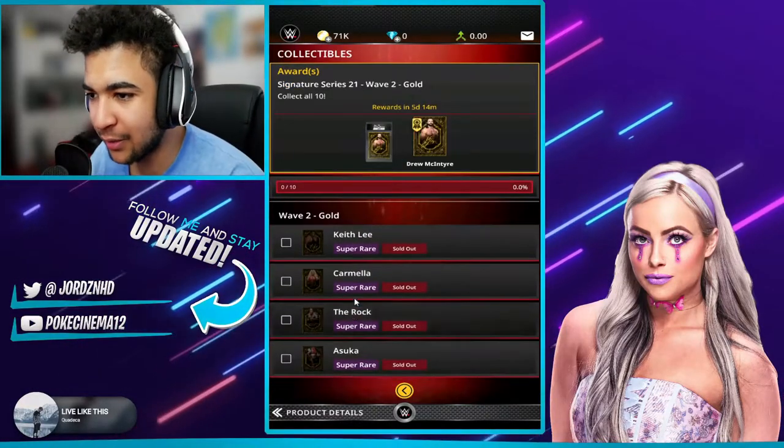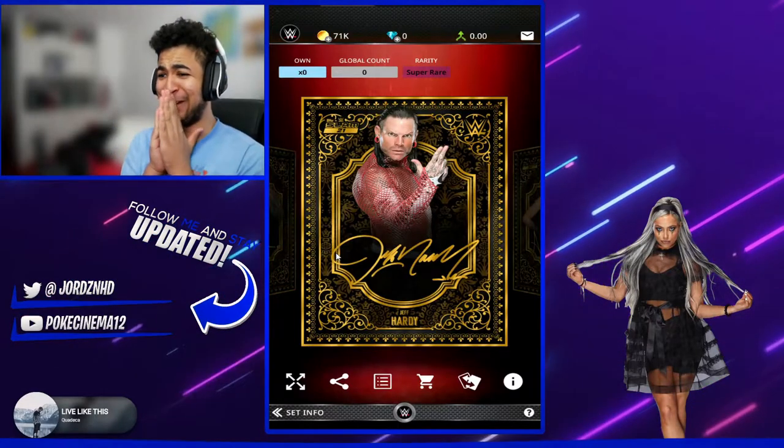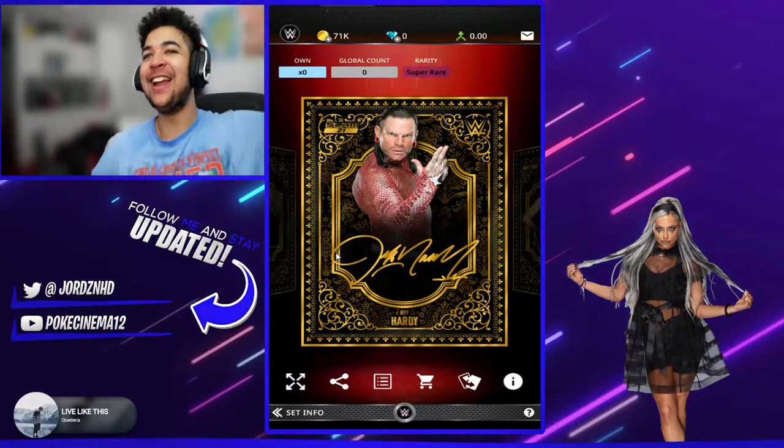Let's have a look at the actual card design though. I want to see the image of the card. Let's see it. Ooh, that's pristine. That is clean. Let's go.